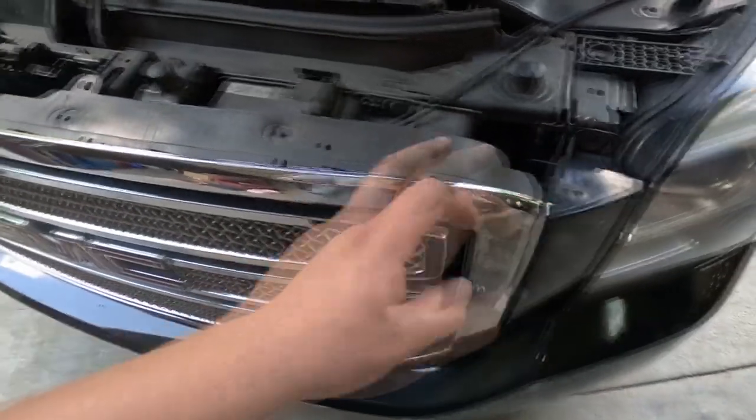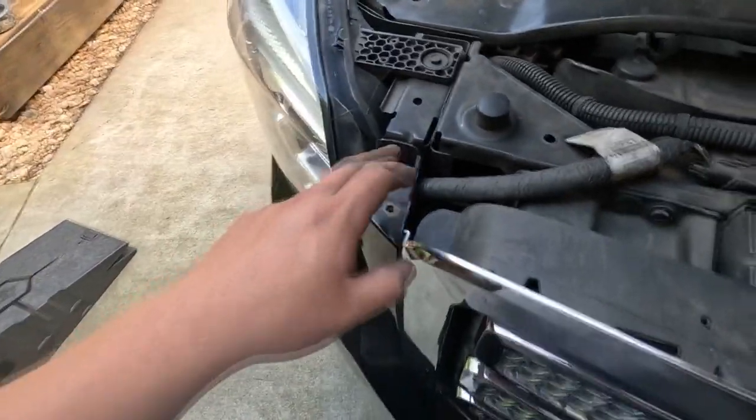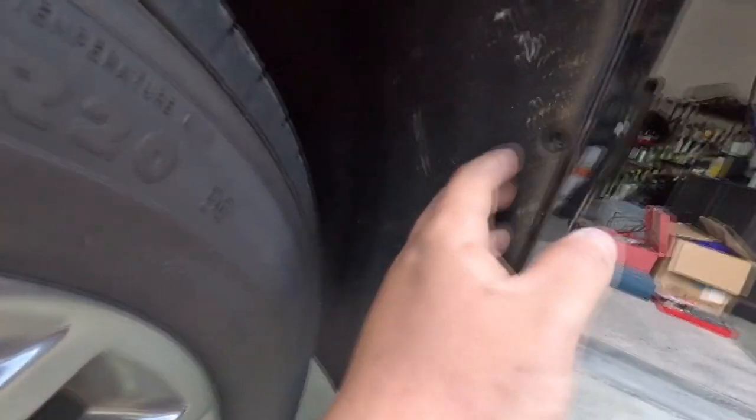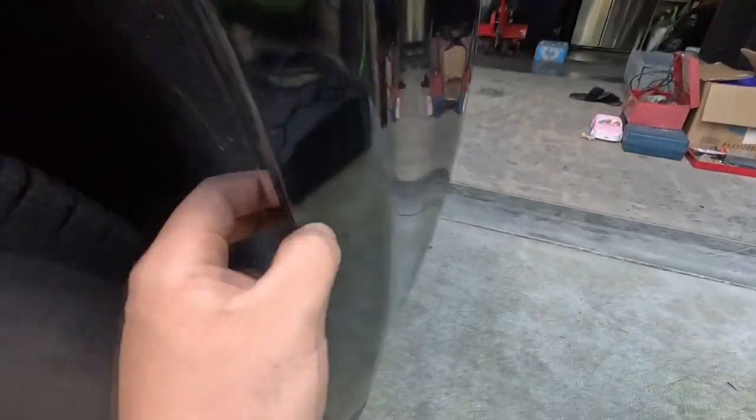You're going to have one, two, three, four, five, six, seven, eight 10-millimeters up on the top. Then you need to come in through the wheel liners and you're going to have one, two, three, four, five, six, seven millimeters per wheel liner.